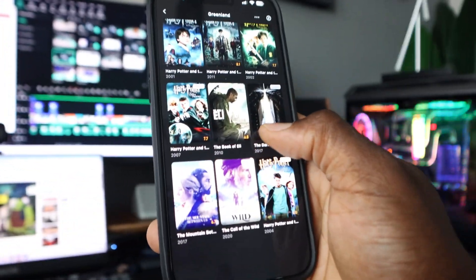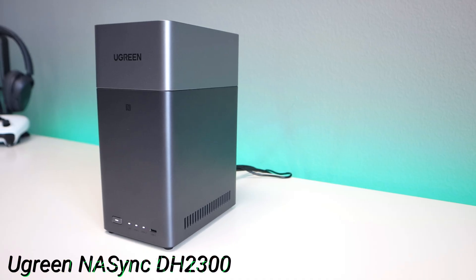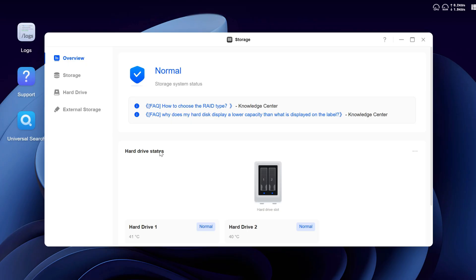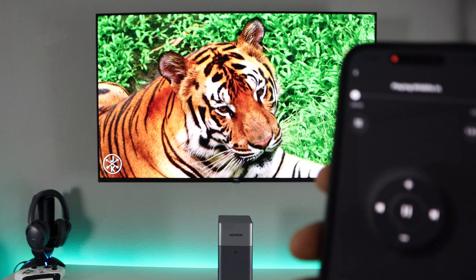Imagine having your own private cloud — no monthly fees, no privacy worries, and storage that's completely in your control. That's what the Ugreen NAS DH2300 promises: a simple, secure, and affordable way to manage your data at home or in your office.